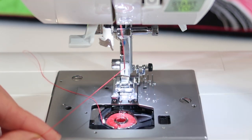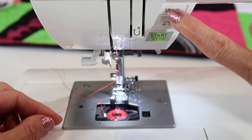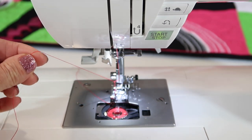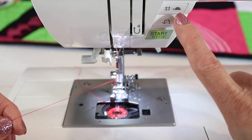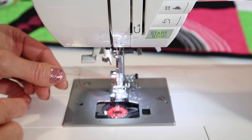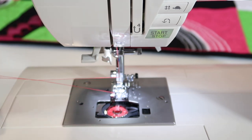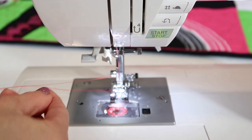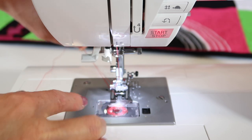Once you're threaded, you need to bring up the bobbin thread. Since this is a computerized machine, we'll use the needle up/down button. Touch it once and the needle goes down; touch it again and the needle comes up. Hold onto the needle thread as you do this, and the loop of thread — which is our bobbin thread — comes up. Grab hold of it and pull the loop all the way up. Now put the little door that covers the bobbin area on, lift up the presser foot, and slide both threads down the groove in the foot and out the back.